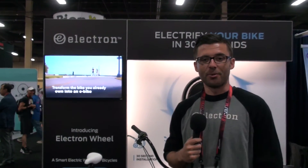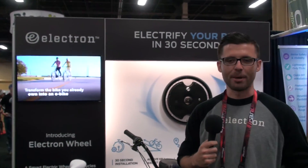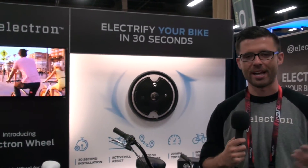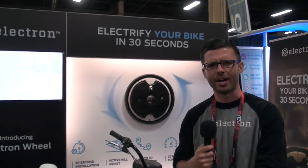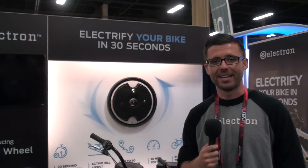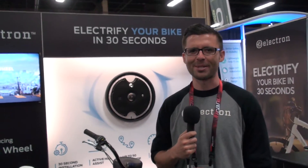Visit us online at electronwheel.com — lots of information there. Reach out to us. We definitely love answering questions and working through the process, figuring out if it's a good solution for you and if it's good for your bike. Support at electronwheel.com or info at electronwheel.com — definitely electronwheel.com is the place to go.